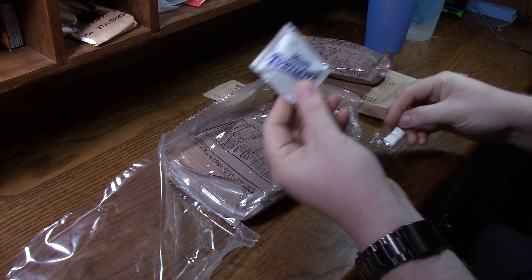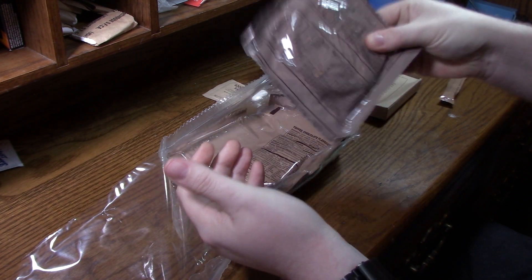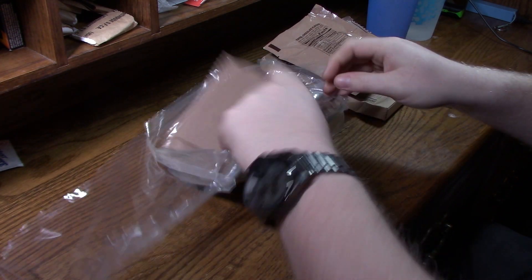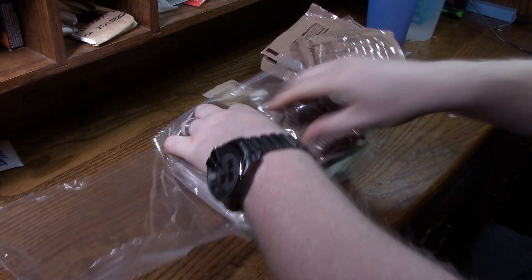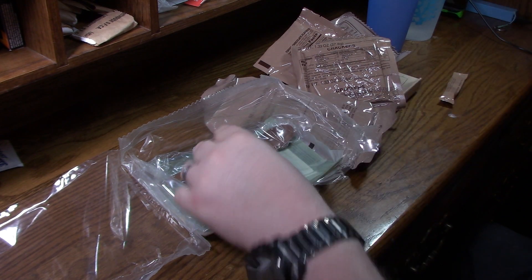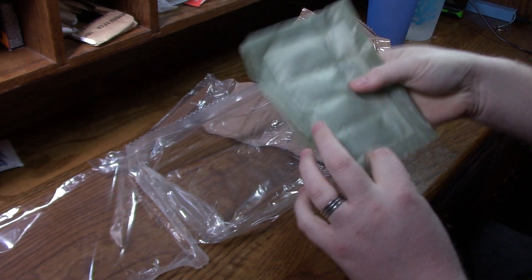Also comes with a couple pieces of gum, a moist towelette, an oatmeal cookie — feels nice and thick — toffee chocolate flavored. Wonderful, love those. Got some good crackers here, seem to be in one piece. Cocoa beverage powder — that'll be wonderful. Cheese spread. Prerequisite spoon, hot beverage bag, and heating element.